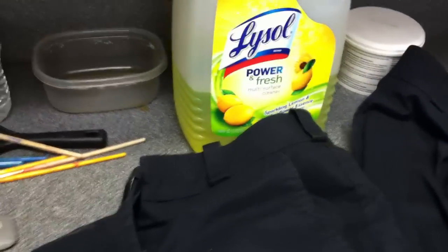I soaked it in there for roughly four hours and the water was scalding hot — it was too hot for me to actually put my hand in. So I let it sit in there for four hours, and then I used this little bar of soap, it's like Fels-Naptha I think you call it.